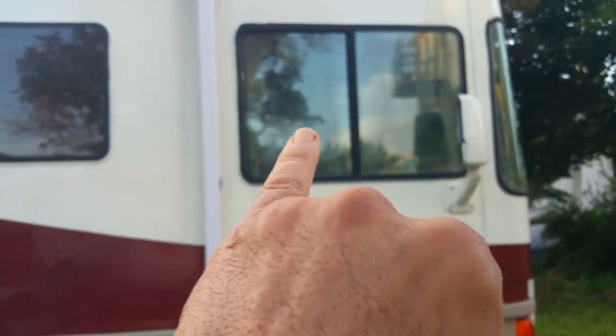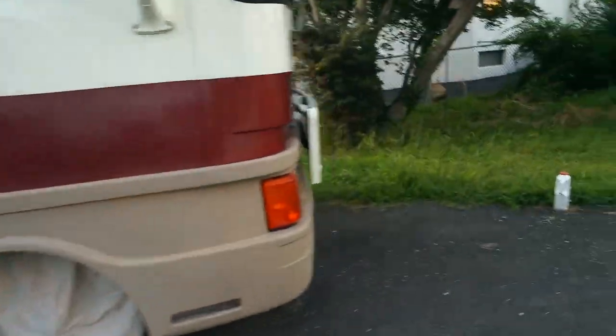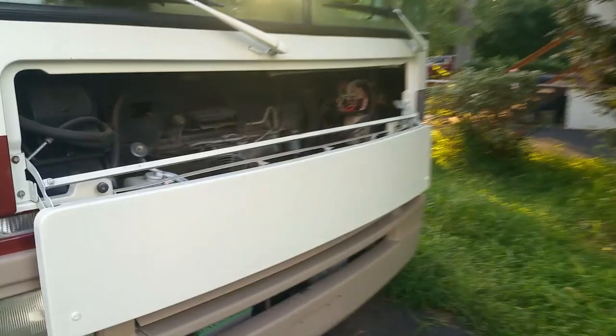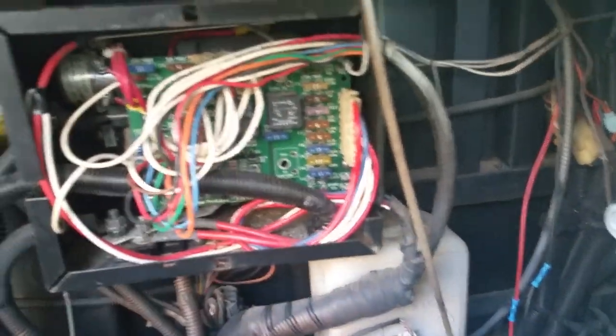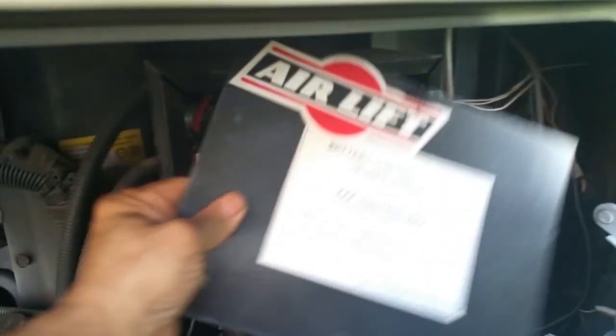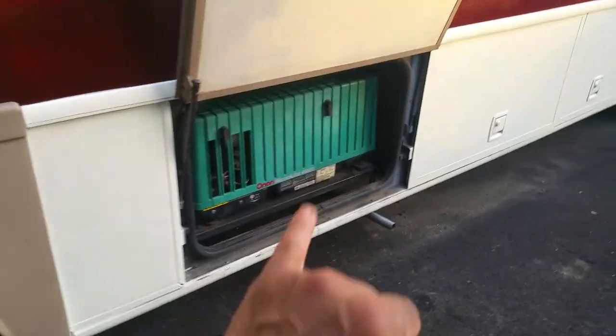I've got to replace these windows here — they're fogged up. They're the driver and passenger side primary windows. The rest, even if they fog up, are not really important, but you want to be able to see your mirrors. This is the fuse panel for the vehicle. A lot of the fuses are located there and behind the dash. It's got air shocks — you load the air up for each bag. There are the two batteries.